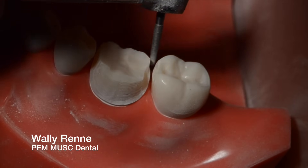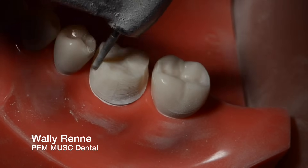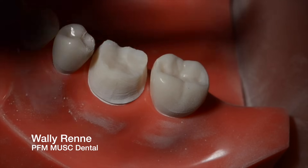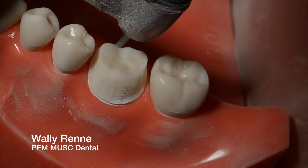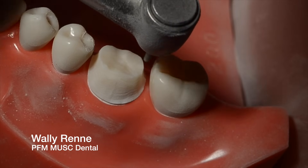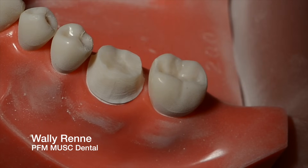With these PFM preps — with gold you were so worried about having a heavy margin on the interproximal — you could keep a pretty heavy margin, about a 1mm chamfer, on these PFM preps until about the line angle of the lingual. Right about there you start to transition to a light chamfer. And you're going to use that same 016 to do the lingual cuts. I'm doing a little light chamfer now on the lingual, and I'm trying to blend that light chamfer in with a heavy chamfer right about the corner line angle of the lingual.